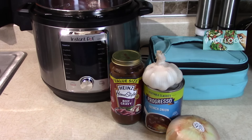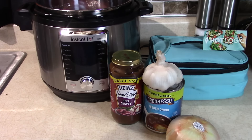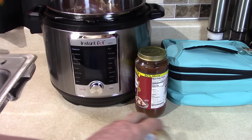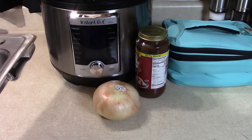Let me show you how easy you can make a gourmet meal for your family, friends, or just for yourself. Open this French onion soup — don't need a can opener for that. Like I said, you usually need two cups of liquid.